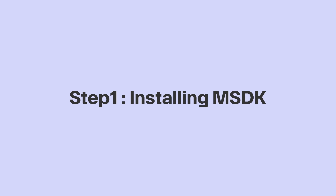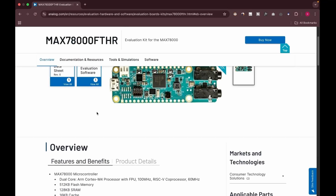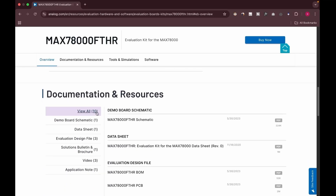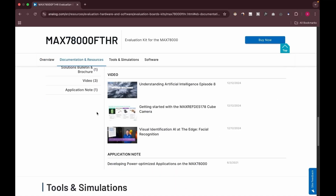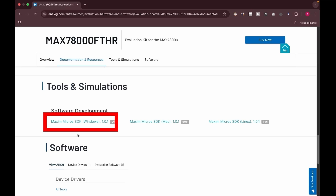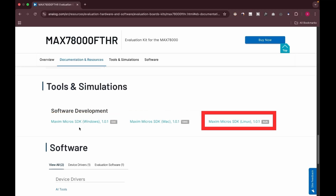Step 1: Installing MSDK. Click the link given in the description below. This is the official website of Analog Devices. On this page, we can find all the important information about the MAX 7800FTHR board — schematics, datasheet, bill of materials, everything. Scroll down to the tools and simulation section to download Maxim Micros SDK. The .exe file is for Windows, .dmg file is for Mac, and .run file is for Linux. Go ahead and download the correct version for your OS.